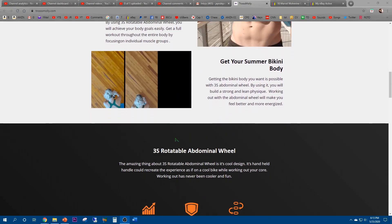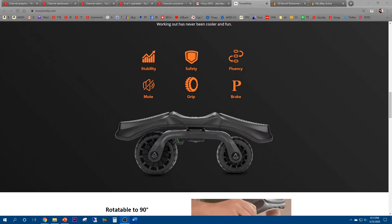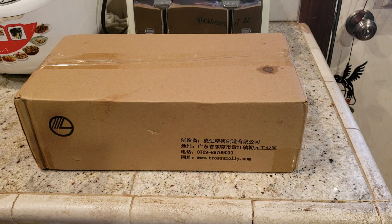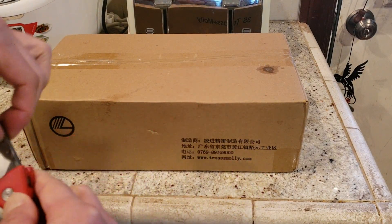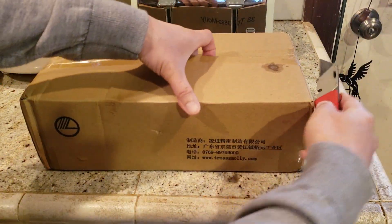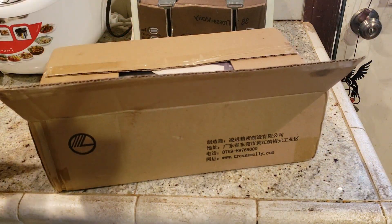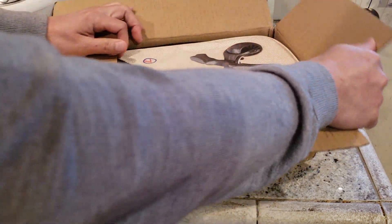Let's go ahead and do a quick unboxing. I'm super excited to do a home workout. Truss Molly — check them out, that's their website. It's always exciting to unbox stuff. It's like Christmas early. Hope everybody's enjoying their Memorial Day.